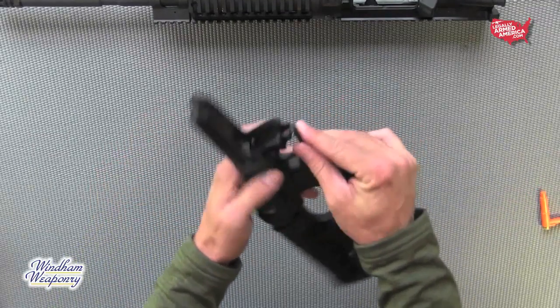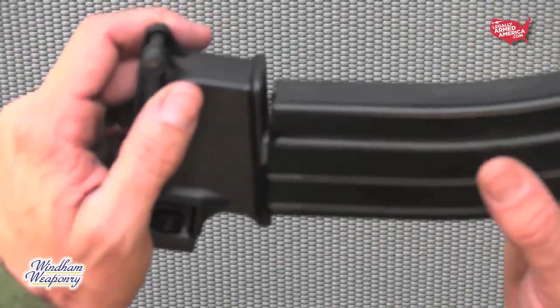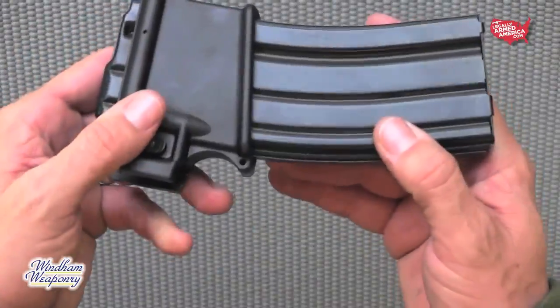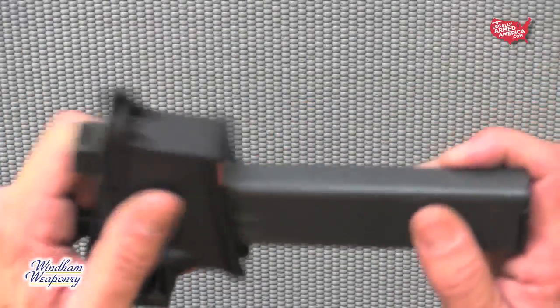Now close the trigger guard, lock the trigger guard pin, and everything is ready to roll. It's important that you familiarize yourself with the caliber you're going to use and the corresponding components. Notice each mag well only works with its corresponding magazine.